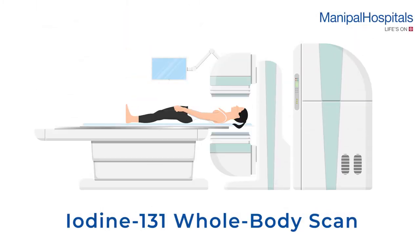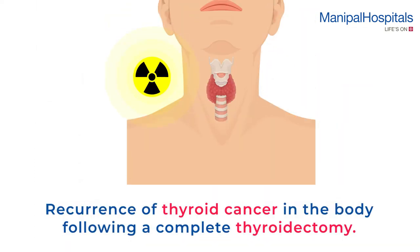An iodine-131 whole body scan is a procedure that is performed to check for recurrence of thyroid cancer in the body following a complete thyroidectomy.